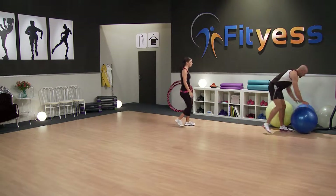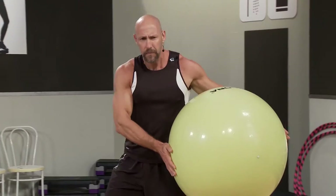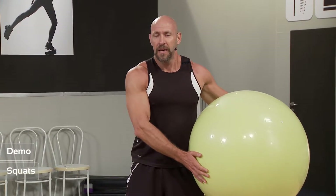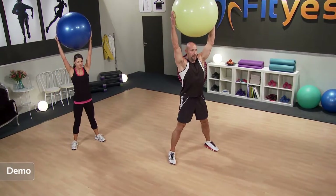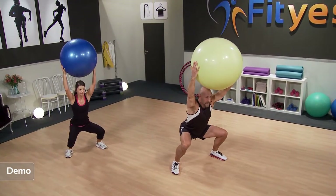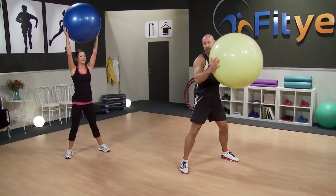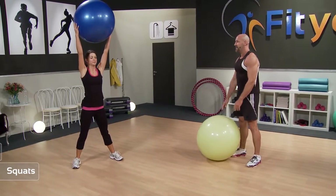So our first exercise — we've done it already as part of our warm-up. We're going to do some squats, but we're going to hold the ball up overhead, and this is going to make your balance a little bit more difficult. It's going to challenge your core muscles, the muscles around your midsection. Feet about shoulder width apart, a little bit wider if you're tall like I am. And then squat down and stand back up again. You're going to do 12 repetitions. Are you ready? And go.